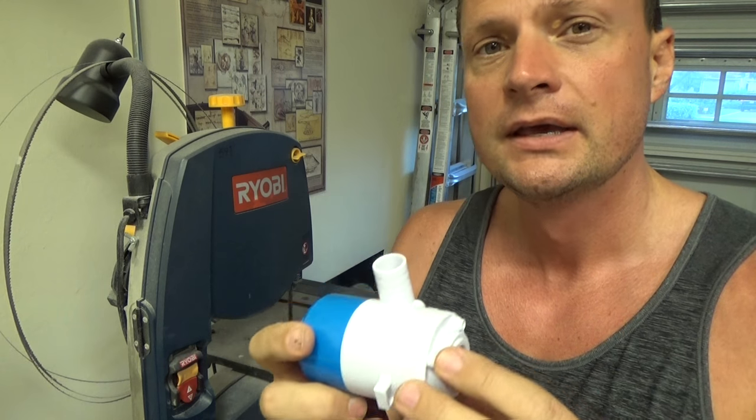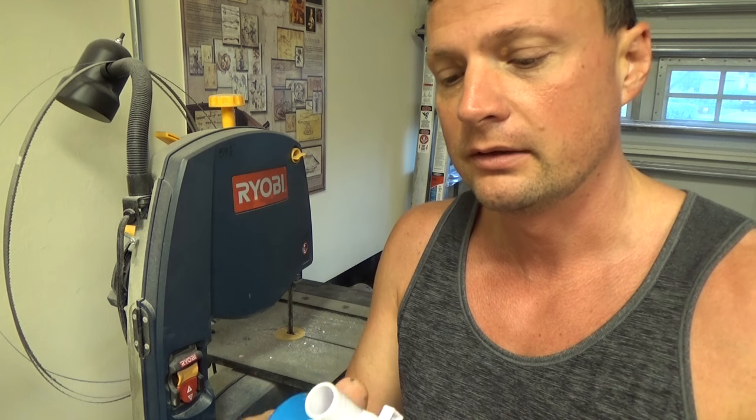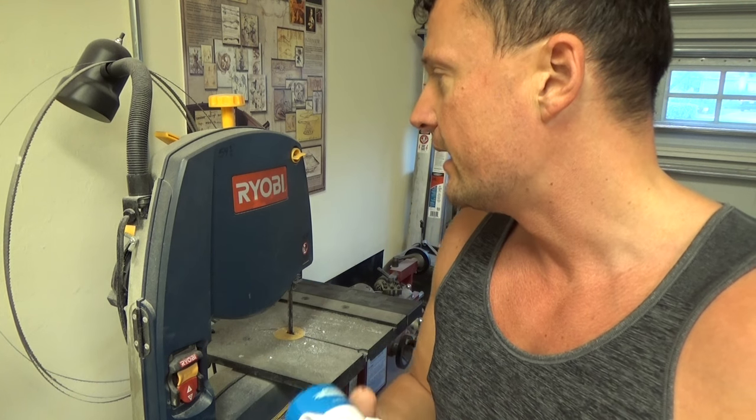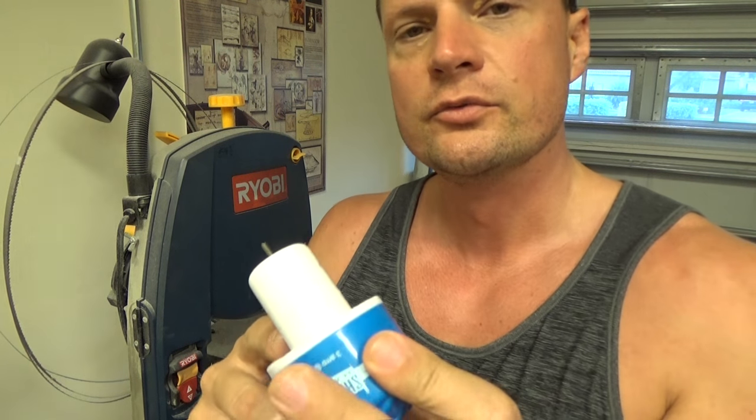What you're going to actually need to do is cut this off. There are a couple of different ways of doing it: you can use a hacksaw, you can use a Dremel tool, or in this particular case I am going to use a bandsaw.